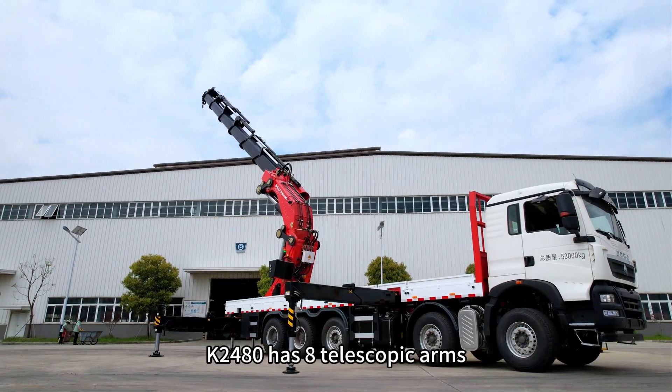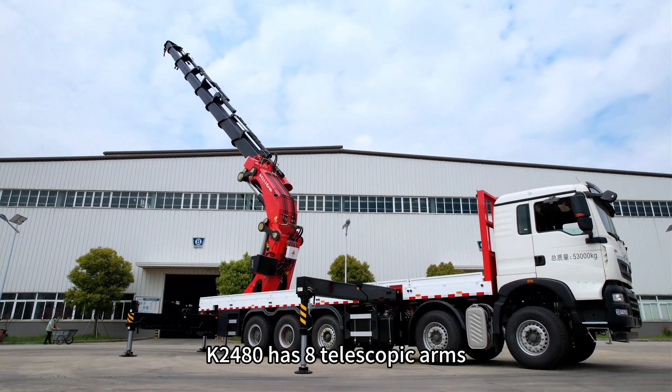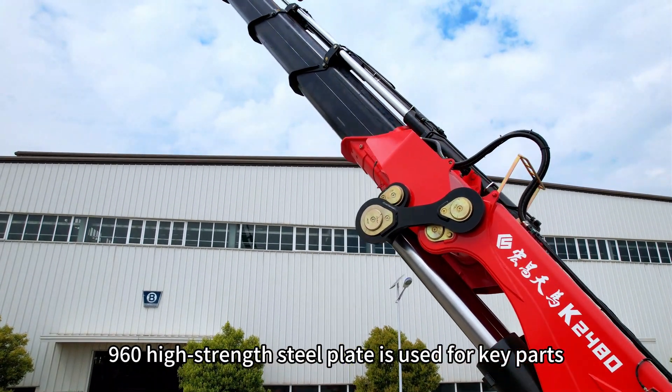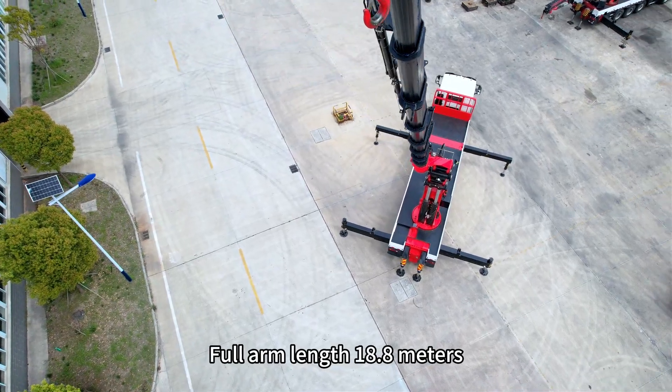The K2480 has 8 telescopic arms. 960 high-strength steel plate is used for key parts. Full arm length is 18.8 meters.